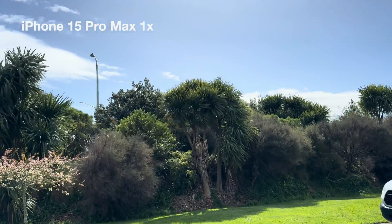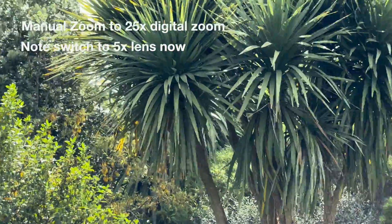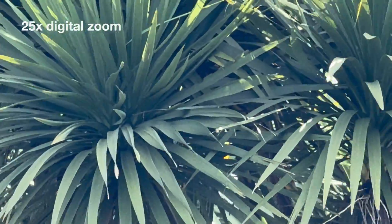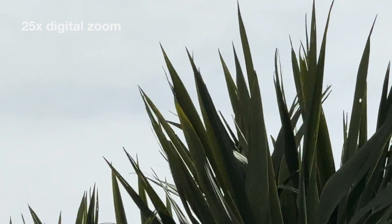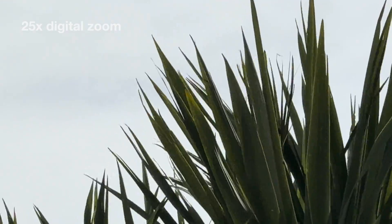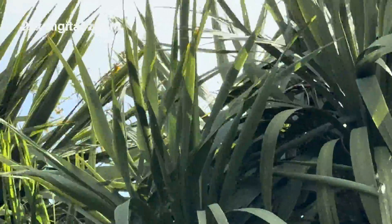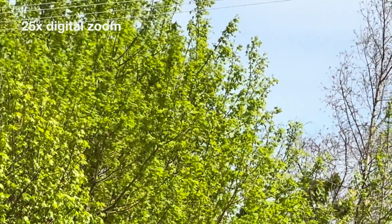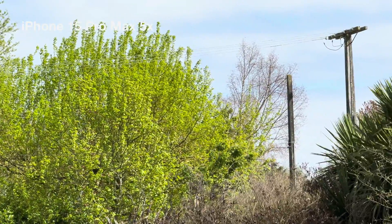Now zooming out to different zoom levels, you can see what it looks like. With manual zoom you can see a jump when it switches to the 5x lens. Now we're at 25x digital zoom, which is the most you can zoom in on the iPhone. I'm testing some panning and holding shots to see what the quality is like in 4K. It's quite usable footage, surprisingly — a bit noisy, but this is worst-case scenario for compression algorithms on the internet with lots of little leaves.